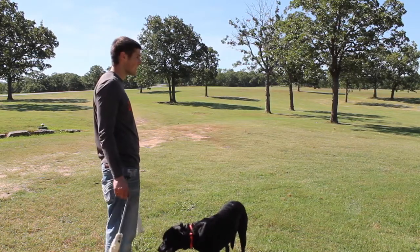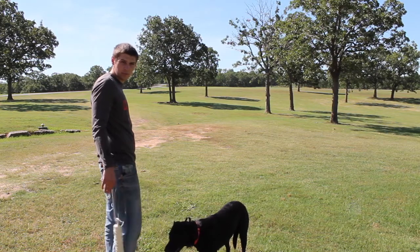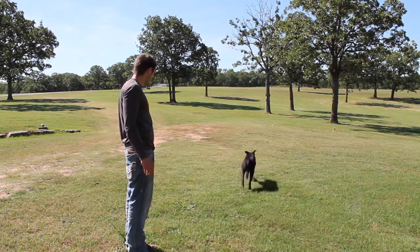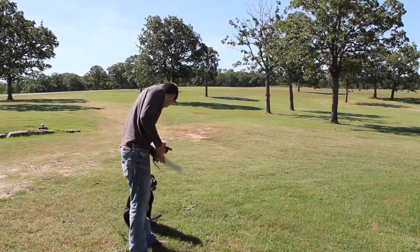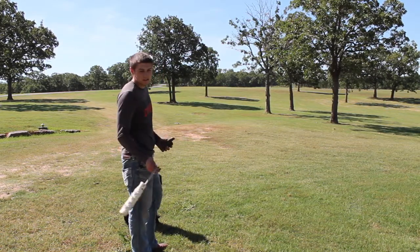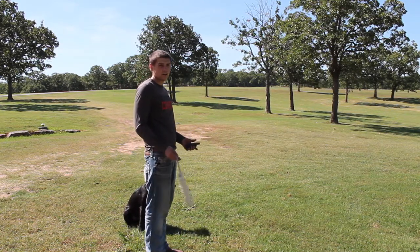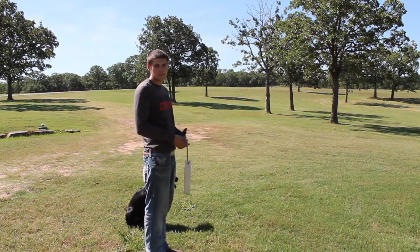Commands that are a little more advanced: one is Mark, which means she's looking for a bird. Mark. Benelli. Good girl. So that is a basic marked retrieve, which means the mark is the dog's confidence in itself to watch the object go down. Blind retrieves are the dog's faith in you to guide them where to go, and those use hand signals.